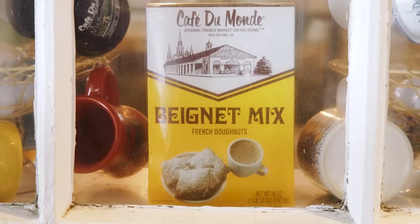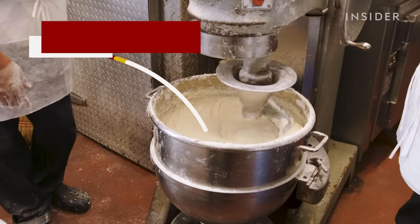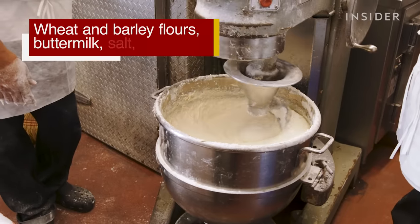Based on the ingredient list from Café du Monde's own beignets mix, the dough is made with wheat and barley flours, buttermilk, salt, and sugar.